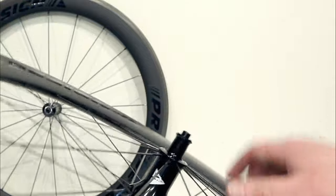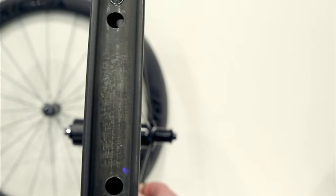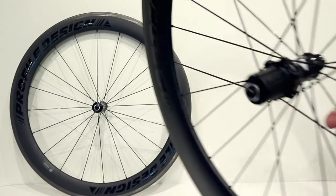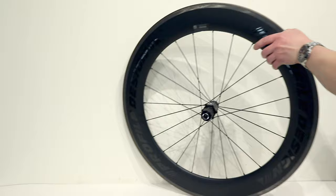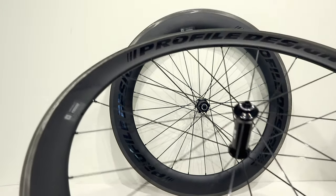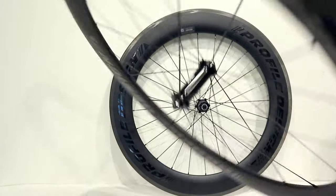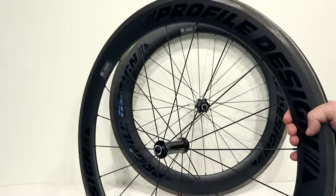The hubs are relatively low-flanged and reasonably narrow, since aero is clearly the focus of this wheel set — so the extra-stiff claim is curious. But laced up with those Sapium CX-Rays, and with the front being all radially laced, stiffness is probably not going to be a problem with these wheels.